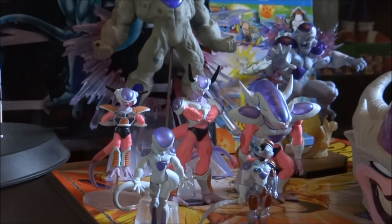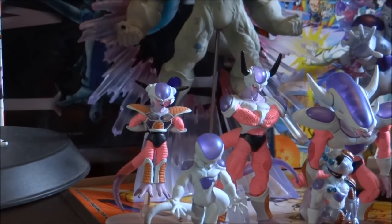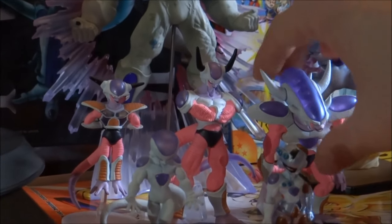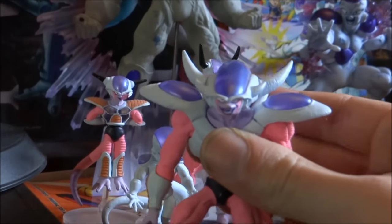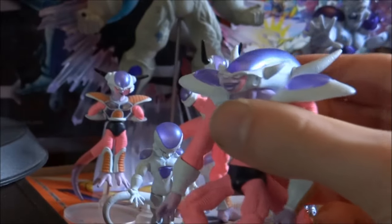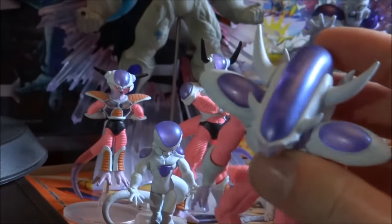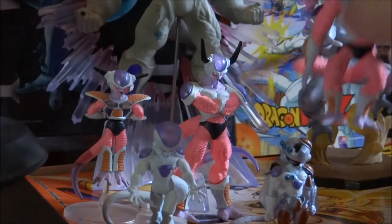We'll start out with Freeza's first form there at the back, and obviously going to second and third. I'll give you a closer look because the detail is pretty decent for a small figure, especially a cheap one. The job on the face is actually pretty decent. You have got that sort of see-through appeal on the purple again, which sort of makes it look a lot more like a toy.